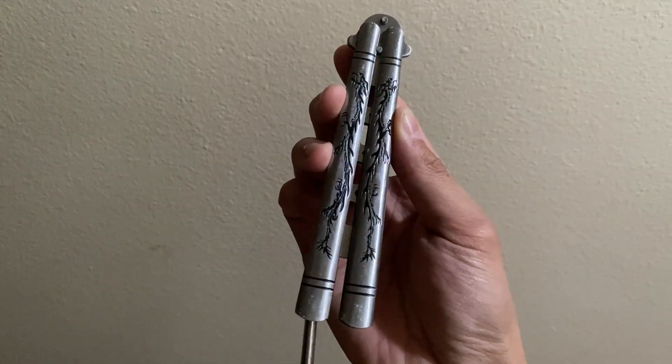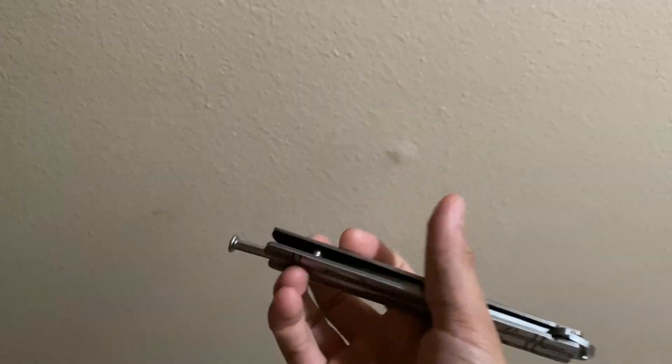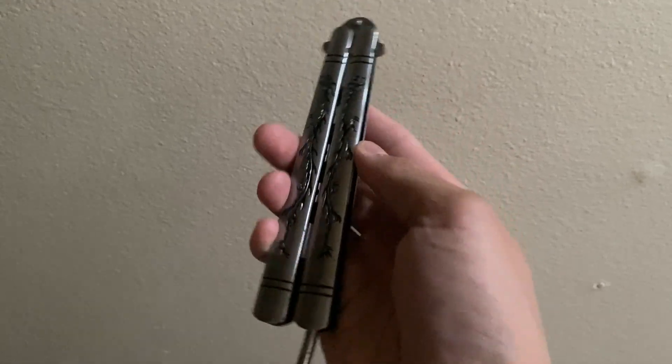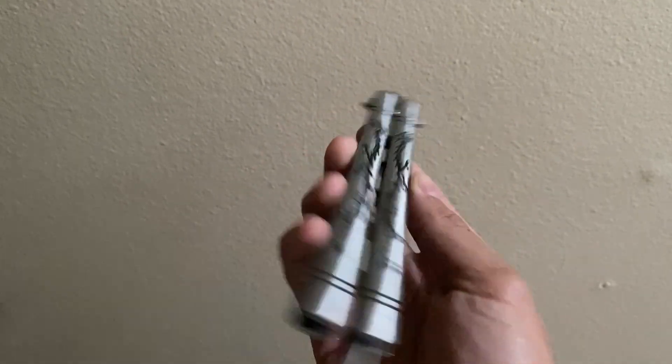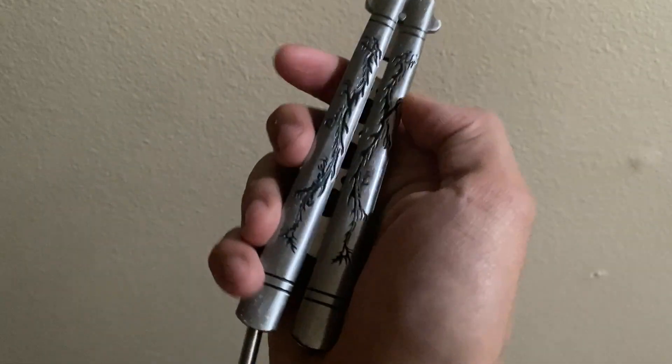As I said before, this balisong is a trainer, so the blade is dull. However, one of the things I have an issue with is the fact that the handles are kind of sharp on both sides. Overall it's something I could look past, but it's just a little ick with me. It does handle very nicely though and it is very sturdy.